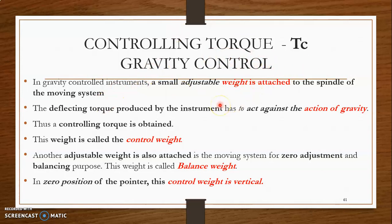Now we will look at the second controlling method: gravity control. In gravity control instruments, a small adjustable weight is attached to the spindle of the moving system. The deflecting torque produced by the instrument has to act against the action of gravity, and thus a controlling torque is obtained. Another adjustable weight is also attached to the moving system for zero adjustment and balancing purposes — this is called the balance weight.